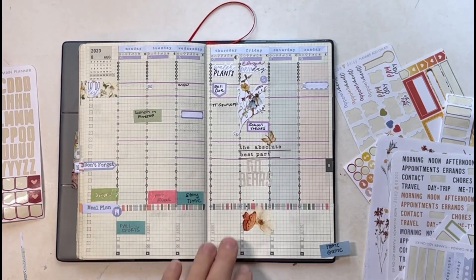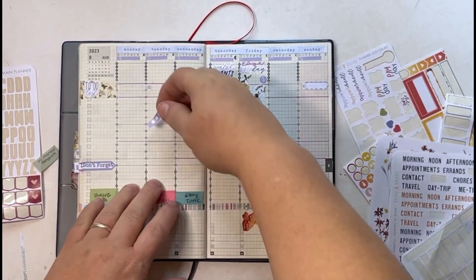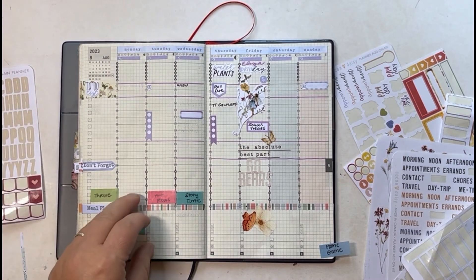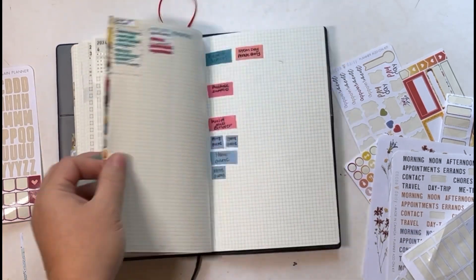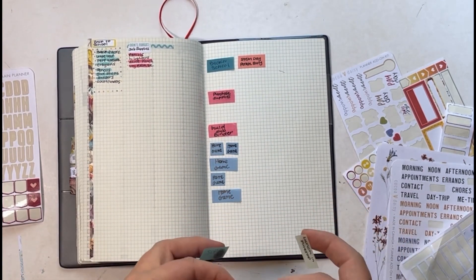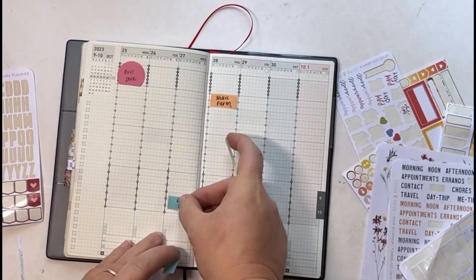After I get these stickers down, I'm going to add my little task checklists — adding them to Tuesday and Thursday, and then one for Sunday. I'm trying to push hard to finish up the very last group of days for my December Daily. Yeah, all of that crazy stuff that happened in July — we're moving past it.